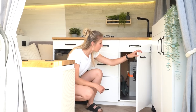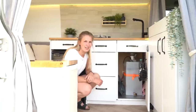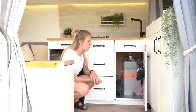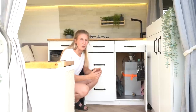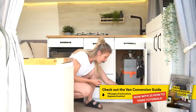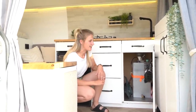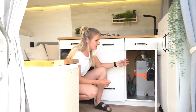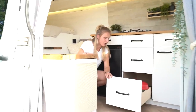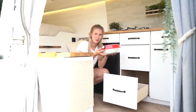Underneath our sink we have our grey water tank — it's a 25-liter tank and we've installed a sensor that tells us how much water is inside and gives us an alarm when it's too full and we have to empty it. We can attach a hose to the tap to let the water run out, so it's really easy to empty. The rest of this cabinet is for cleaning supplies. This drawer is for our pots and pans and we also have an oven to make pizza or anything else you want.